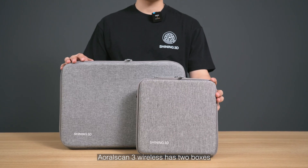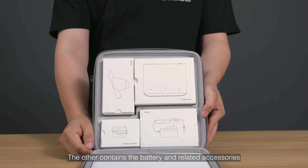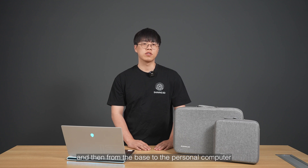AuroScan3 Wireless has two boxes: one holding the main body of the device, the other contains the battery and the relative accessories. Both scanner and the base are equipped with the Wi-Fi 6 module. Data is transmitted from the scanner to the base, and then from the base to the personal computer.